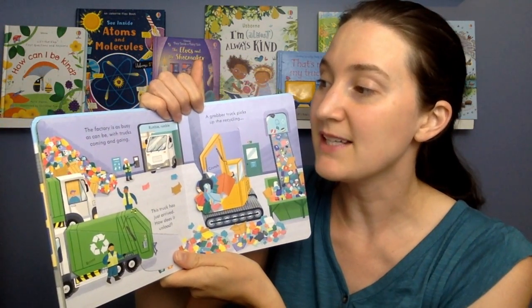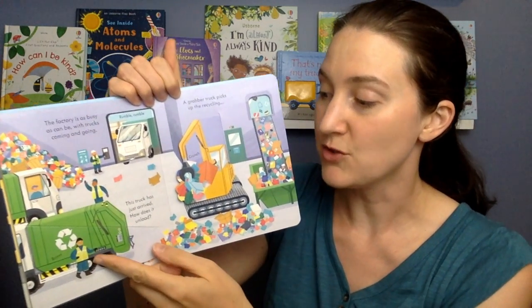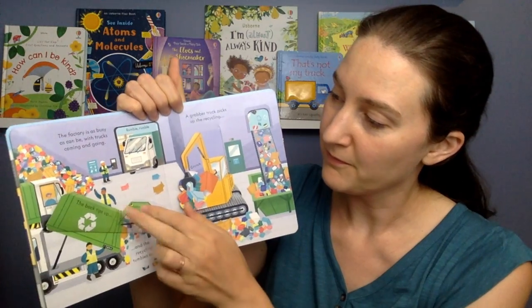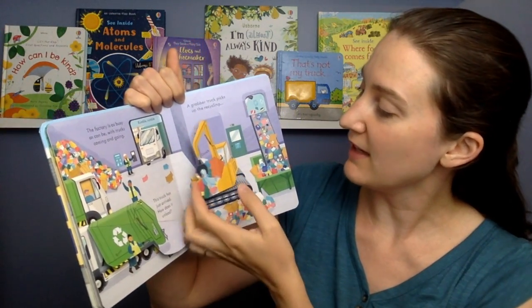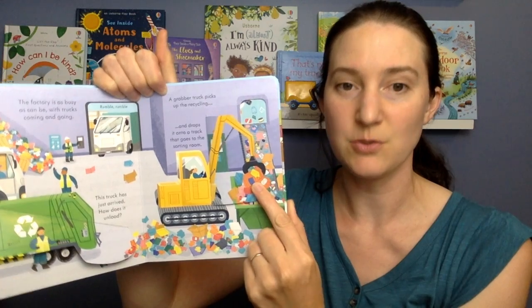The factory is as busy as can be, with trucks coming and going. Rumble, rumble! This truck has just arrived. How does it unload? The back tips up, and the recycling tumbles out. A grabber truck picks up the recycling — crunch — and drops it onto a track that goes to the sorting room.